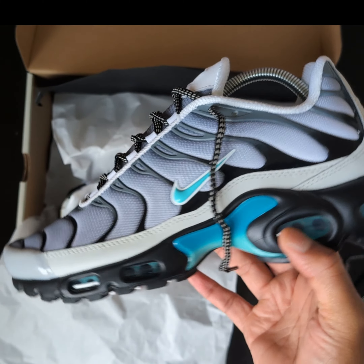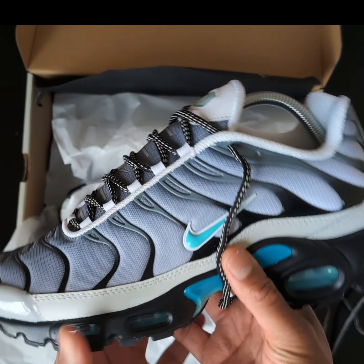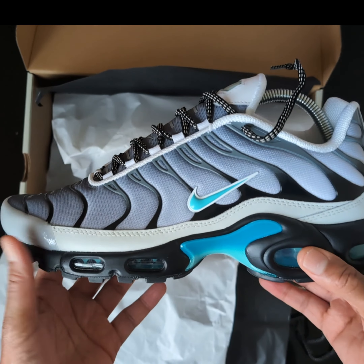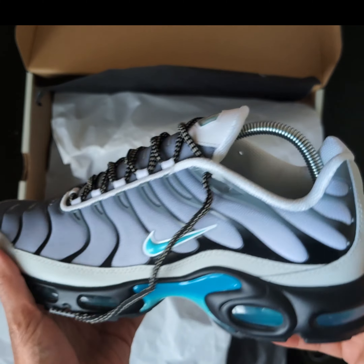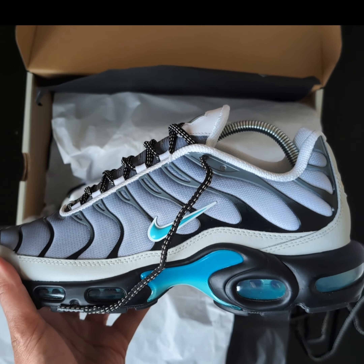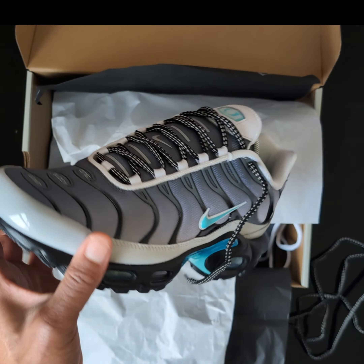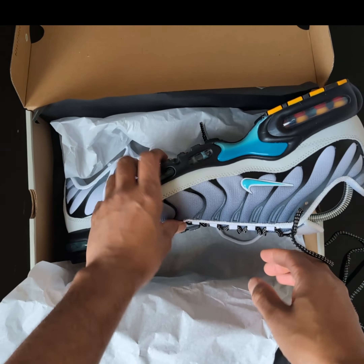These are just tough. Straight black outfit with these - head turner, head turner. These resemble the Hyper Turquoise, you know. I don't think I'm gonna get the other colors - if I was to, I'd choose the orange ones over the blue. But yeah, these are tough. Let's check what it says on the box before I get off.